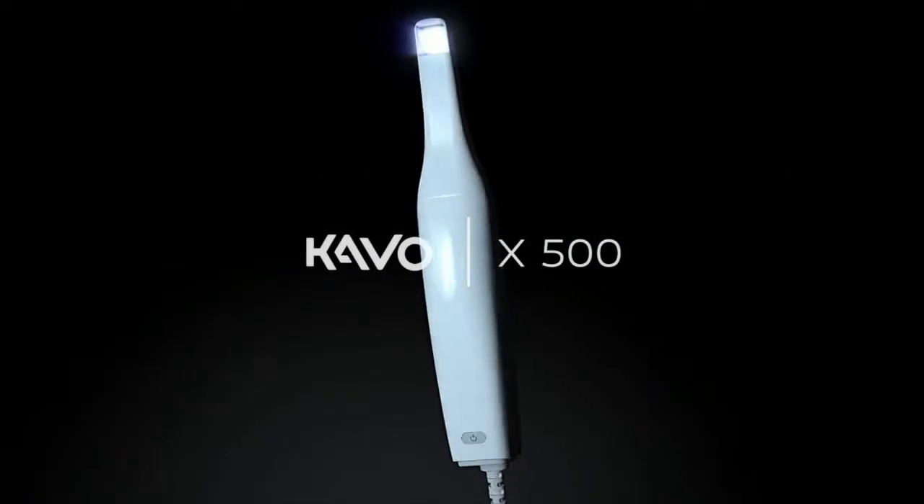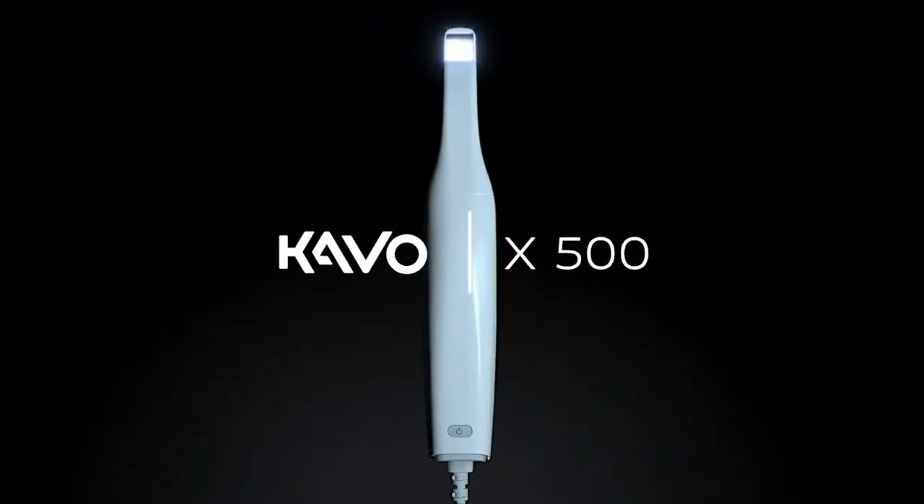Together with the rest of our imaging portfolio, the Cable X500 kickstarts your digital transformation.